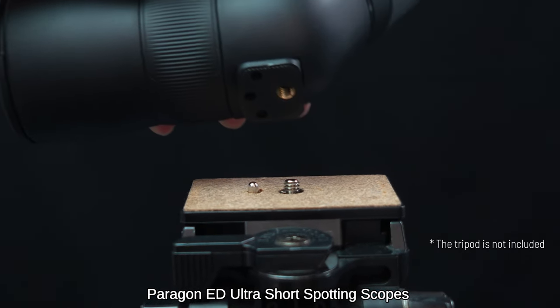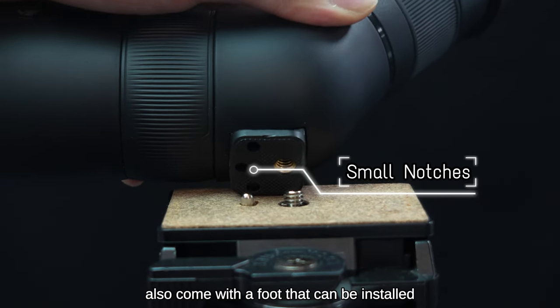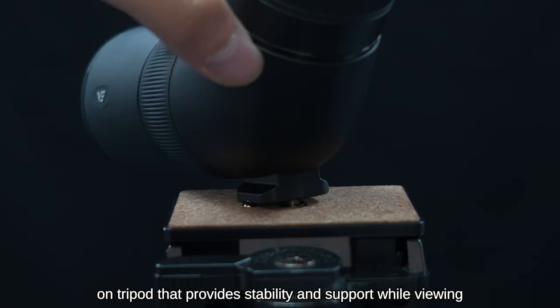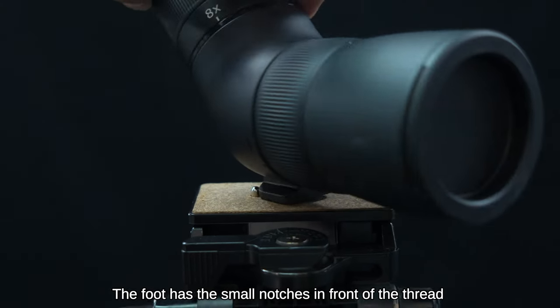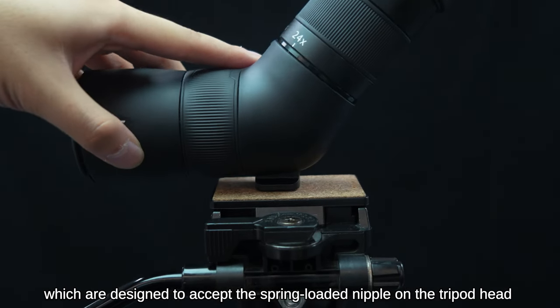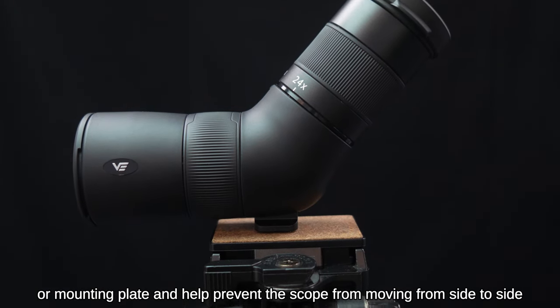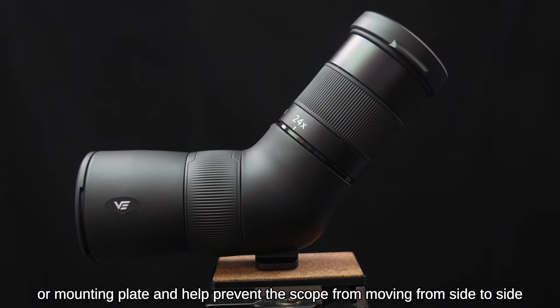Paragon ED Ultra Short Spotting Scopes also come with a foot that can be installed on a tripod, providing stability and support while viewing. The foot has small notches in front of the thread designed to accept the spring-loaded nipple on the tripod head or mounting plate, helping prevent the scope from moving side to side.